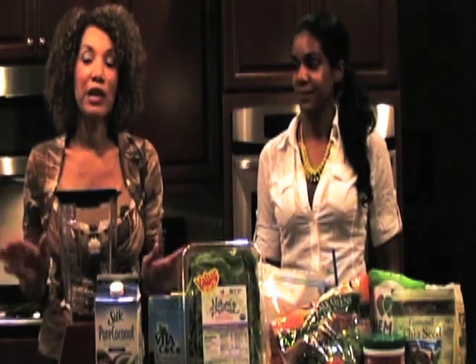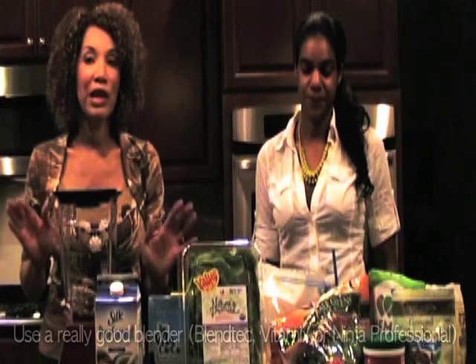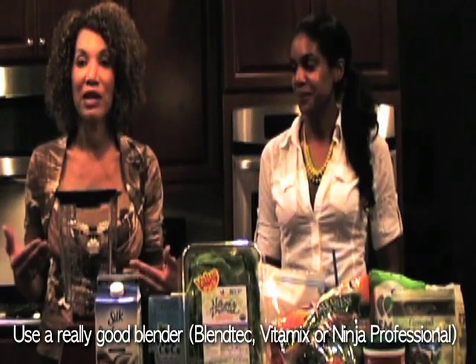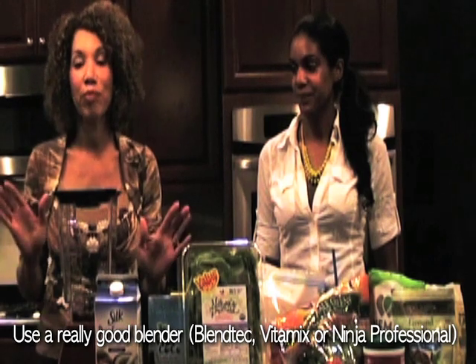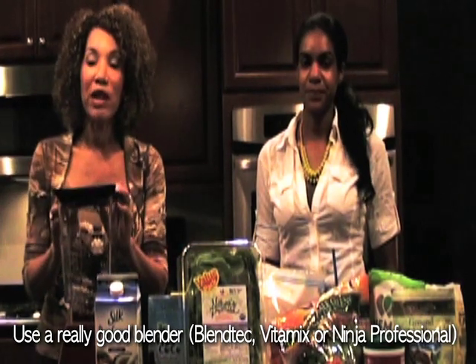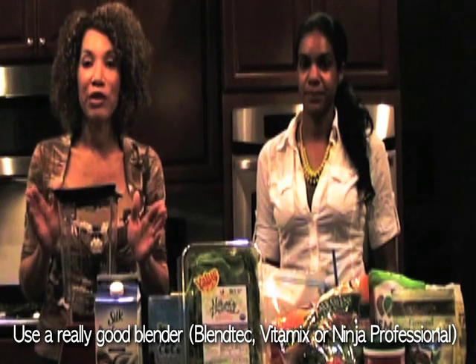First of all, you need a really good blender. You can't have an El Cheapo blender because you can't blend up the greens finely enough and it's going to taste terrible. I have a Blendtec. You can also get a Vitamix, but having a good blender is key.